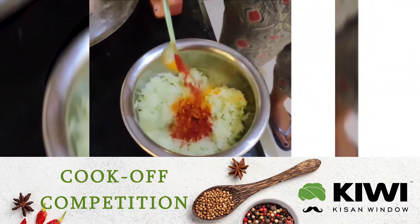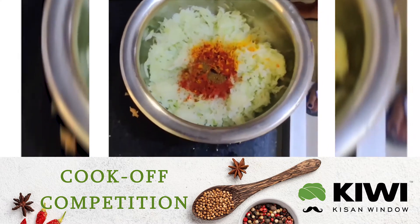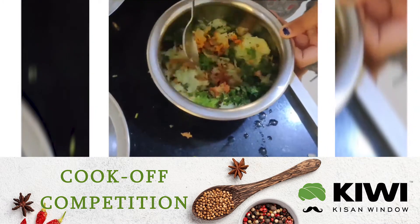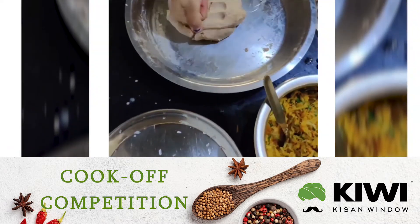Put 1 tbsp of turmeric powder, red chilli powder, cumin powder, some coriander leaves, some mint leaves, some amchur powder and mix well.